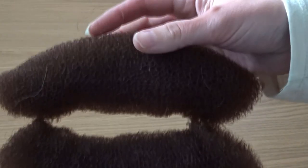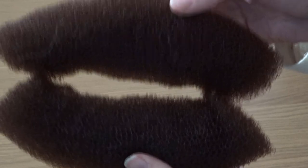First of all, take a large doughnut and cut it in half so you're left with two long sausage shapes.